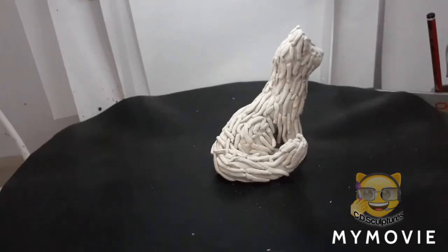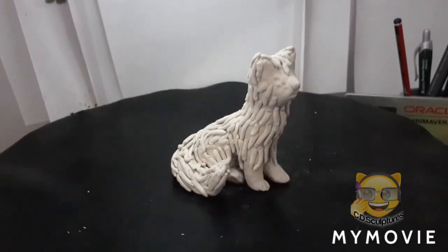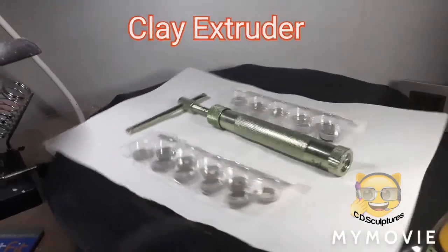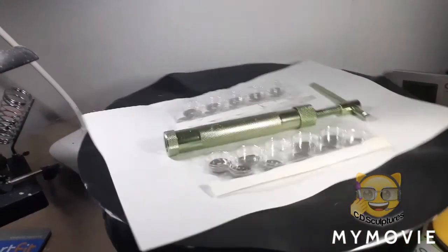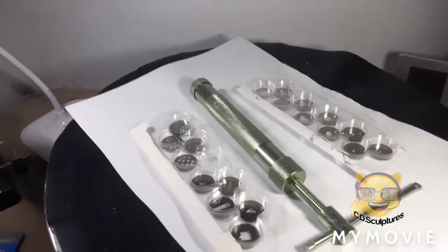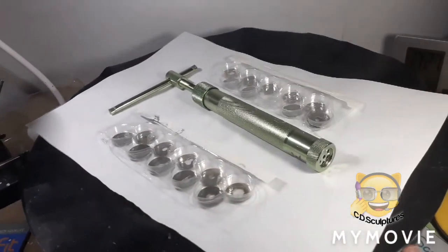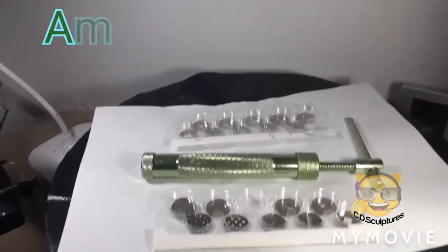This clay extruder is almost like a biscuit maker. You put the clay in and then you squeeze it out and it comes in different shapes and sizes. Here is my extruder — it looks like a biscuit cutter and has all the shapes and sizes. You put the clay in the top and you push down and out comes a different shape. It's amazing.